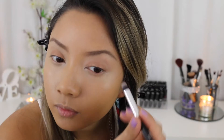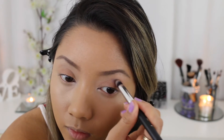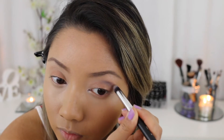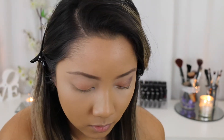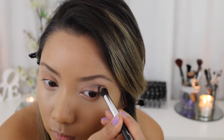Now I'm taking this colour which is like a dark purple burgundy shade, it's called Own The Night, and I'm going to put that in my crease. I'm actually going to bring it a lot further down my eyelid, and it's going to cover up a lot of that gold shade, but that's what's going to create such a dark look.